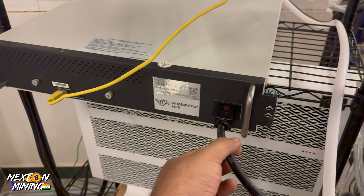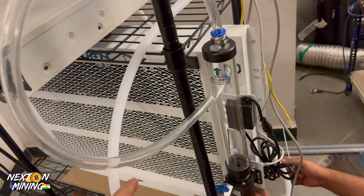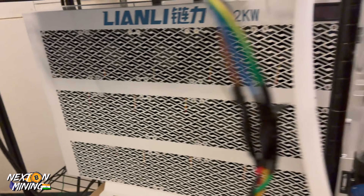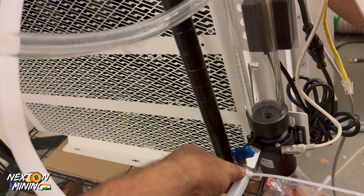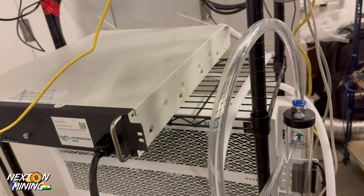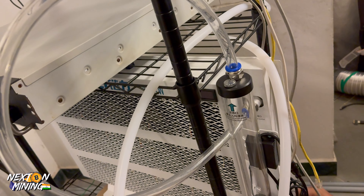Settings are all done — power cable, internet, inlet and outlet pipes. There is a 12 kW radiator, thanks to Lion Lee. We are using zip ties here just because we are testing first; we will switch to clamps later. Always use clamps so the pipe cannot come out. This is the inlet-outlet connection.